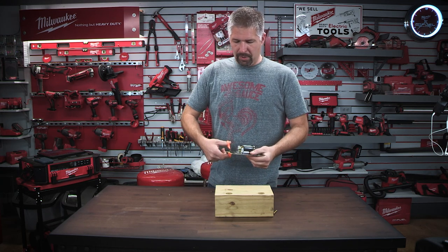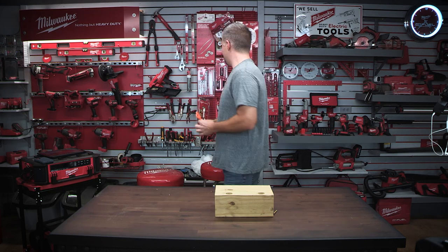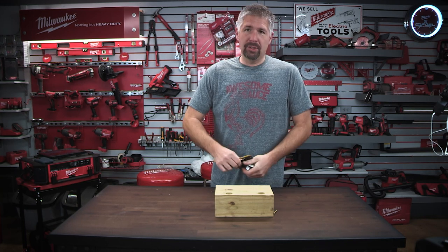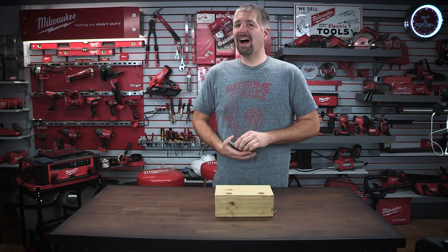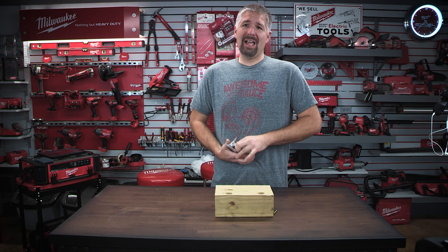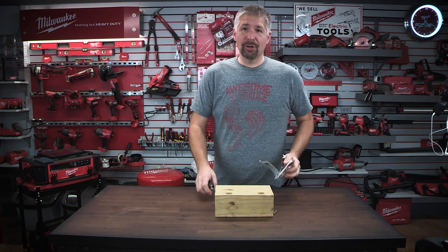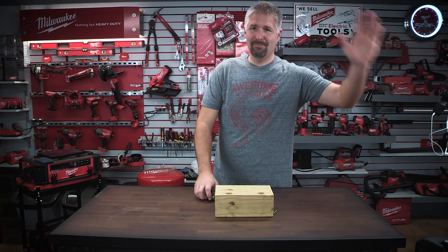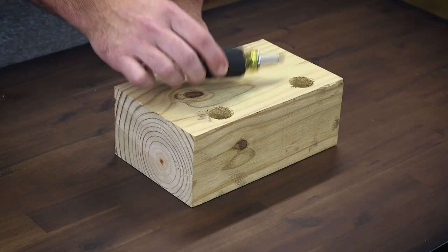I'll put the links in the description on where you can get this. I don't know the price of it at this point, but I'll put it in the description — how much this is and everything. There's a couple of things on here that caught my eye on why this could be the screwdriver I would pick if I only had to have one. All right, so this is Klein's 8-in-1 screwdriver — this little thing right here.